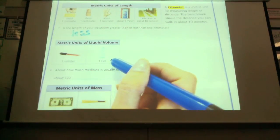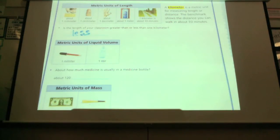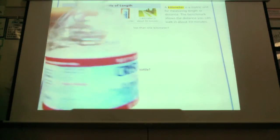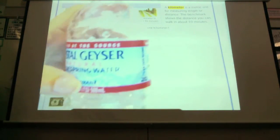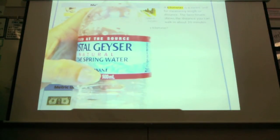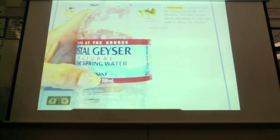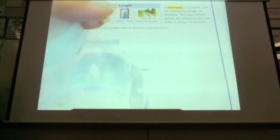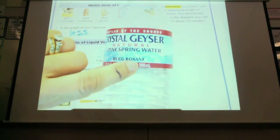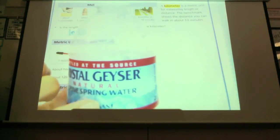A liter is about what you would find in a medicine bottle. Can you pass a water bottle? This is 500 milliliters. So a liter would be how many of these? Two of them. Yeah. So 500 milliliters in one of these, two of them will equal a liter.